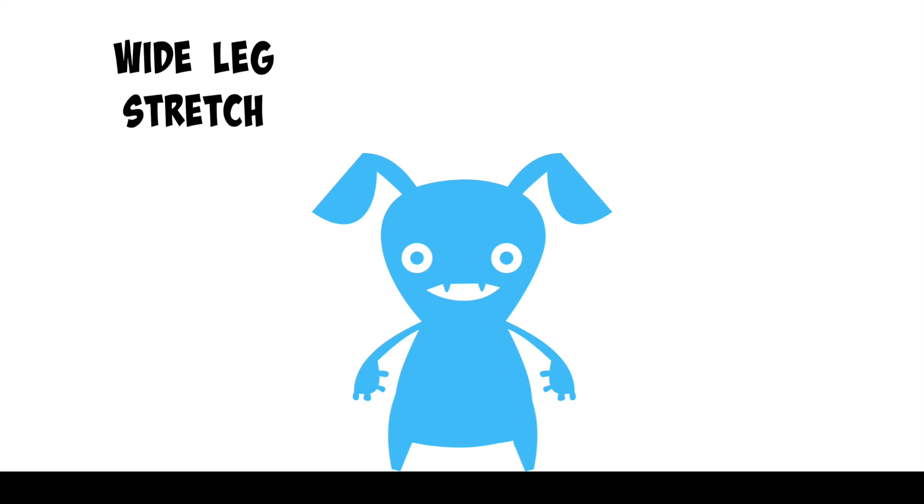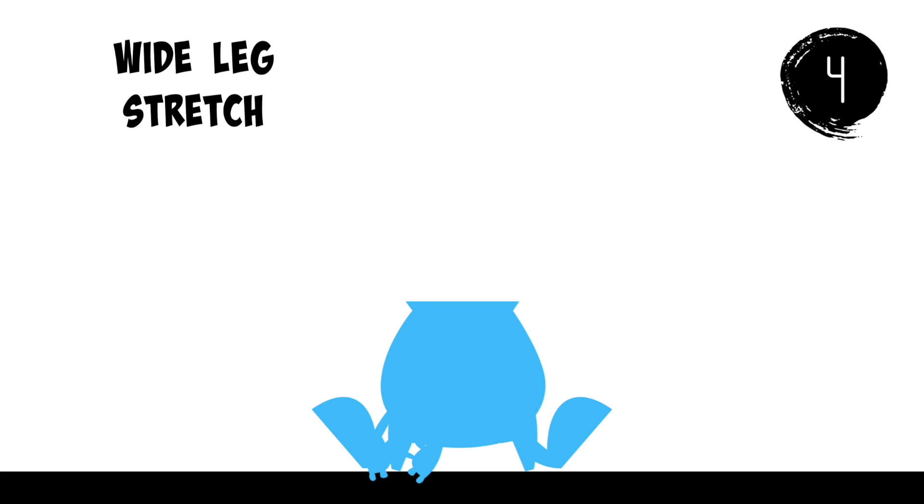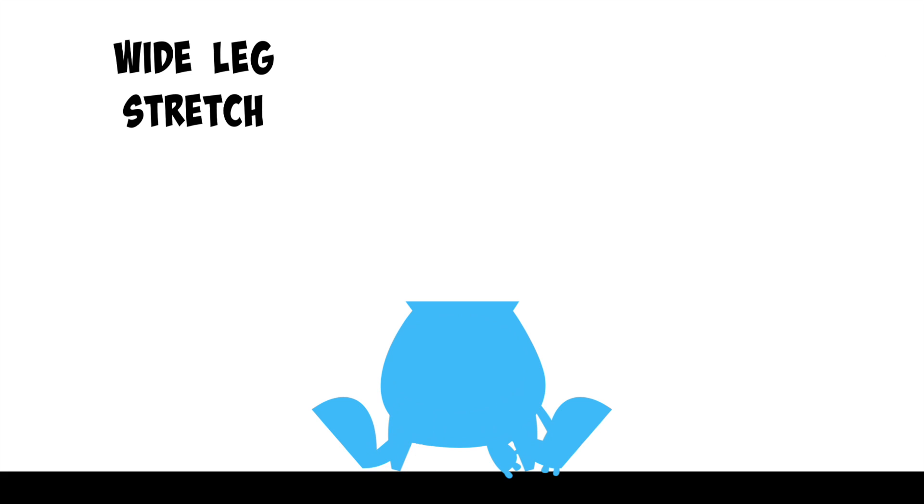Now let's try that stretch again. Bend forward, reaching for the floor, and stay here. Go ahead and touch your left foot with your hands and stay here. Now touch your right foot with your hands and stay here.